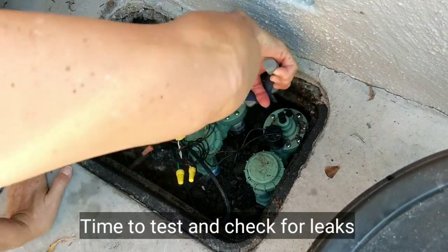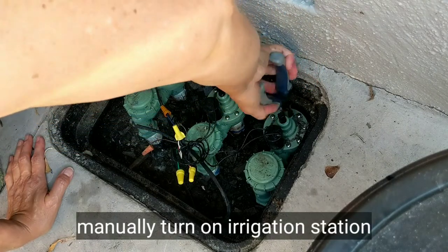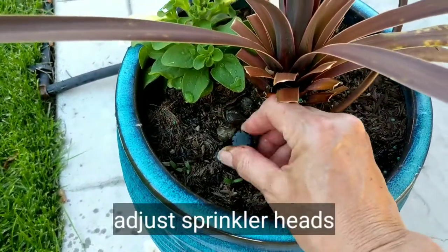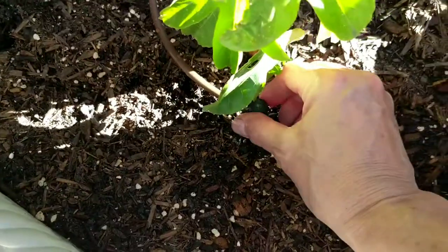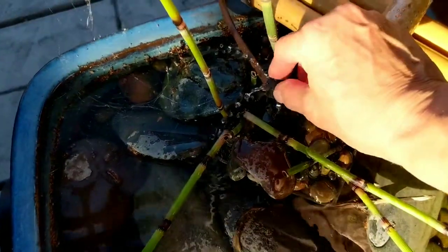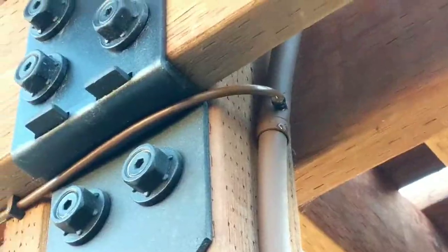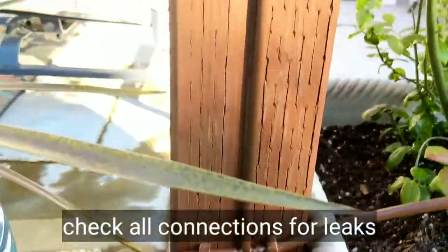Now it's time to test my irrigation. I'm going to manually turn on my irrigation station to check for leaks and to adjust my emitters. Everything's working and no leaks, so I'm all set.